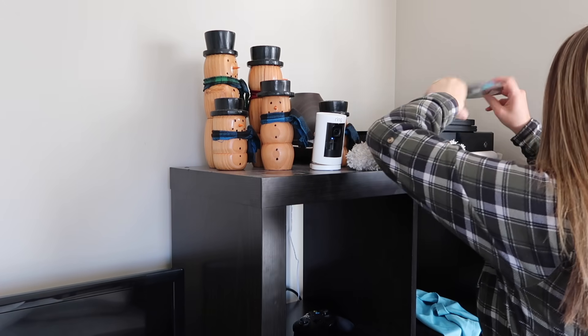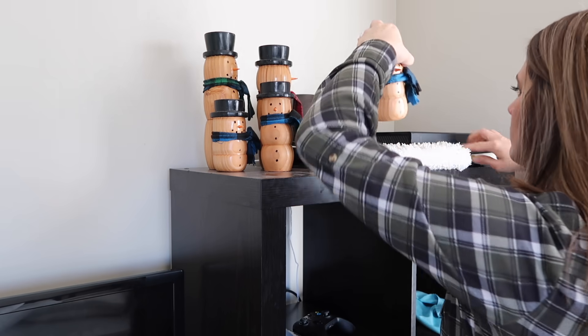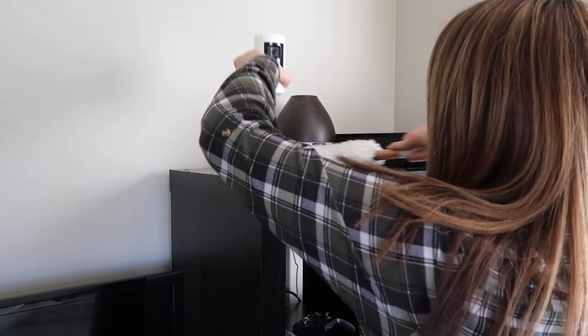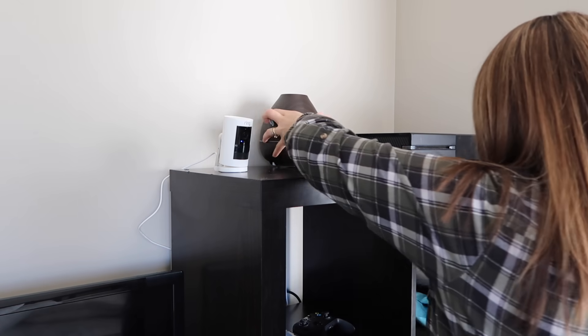Moving on to our little cube organizers — these really needed a good dusting. I realized they needed not just a dry dusting but a wet dusting too. I'm using my dry duster first and then my all-purpose e-cloth to wipe everything down, finishing off the TV with my glass and polishing cloth.